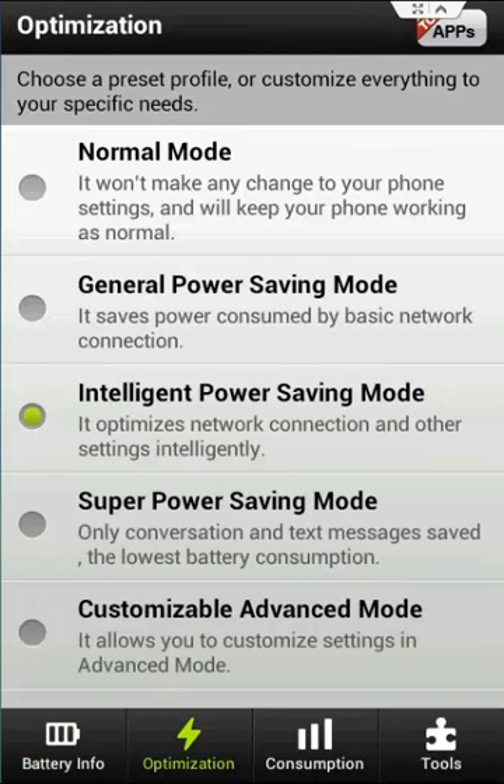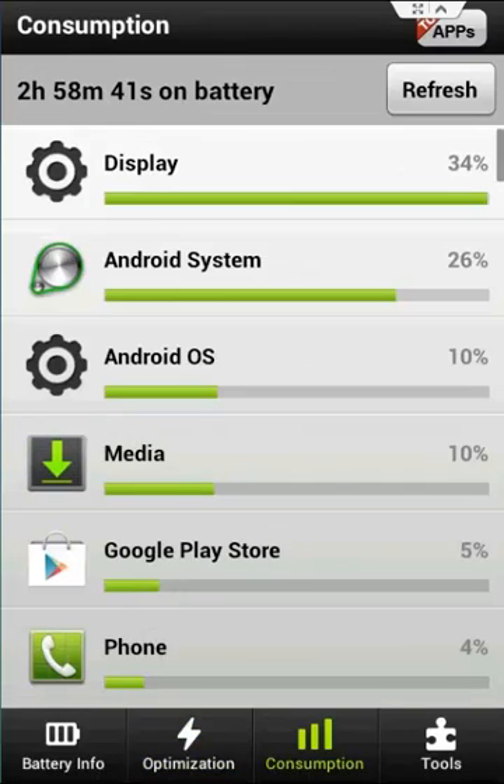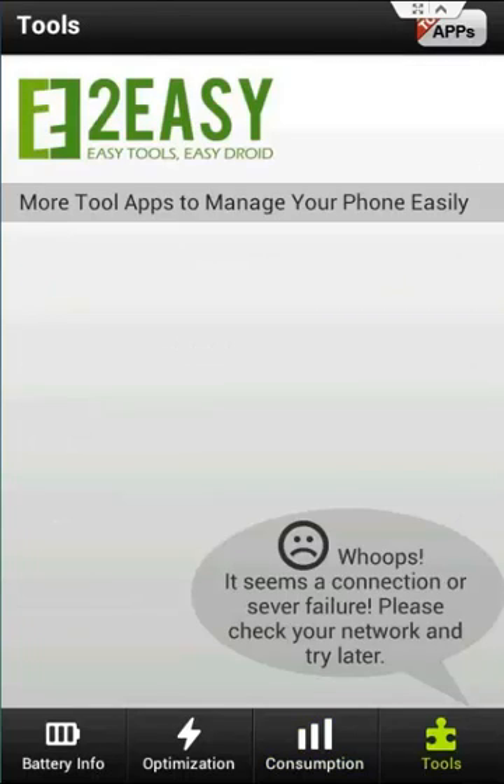Optimization takes you to the same page as if you clicked the current mode back on the home page. Consumption shows you what's been using the most battery on your phone — this is very handy to see if an app has been draining all of your battery. And finally, tools just normally shows you a couple of other recommended apps, but we'll ignore them anyway.